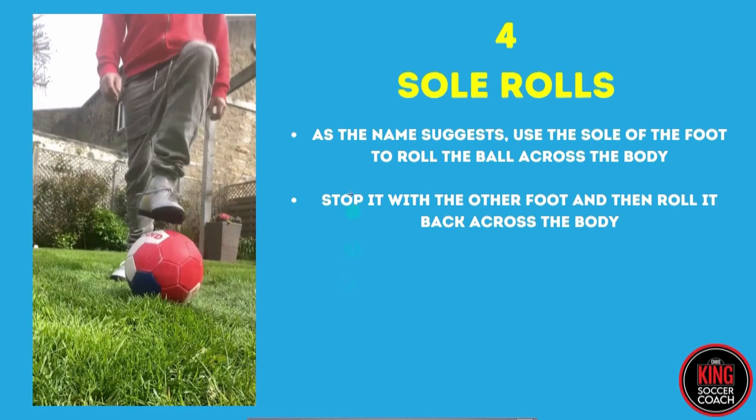As the name suggests, use the sole of the foot to roll the ball across the body, stop it with the other foot, and then roll it back across the body the other way. Pretty simple. You're using that underneath bit just back from the toe a little bit, and it gives you great touches. You can move the ball away from an opponent and change direction quite easily.